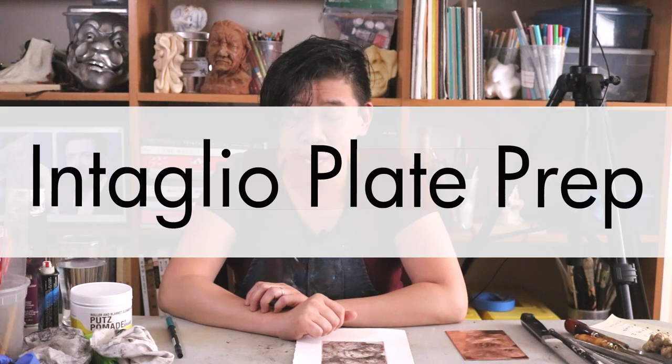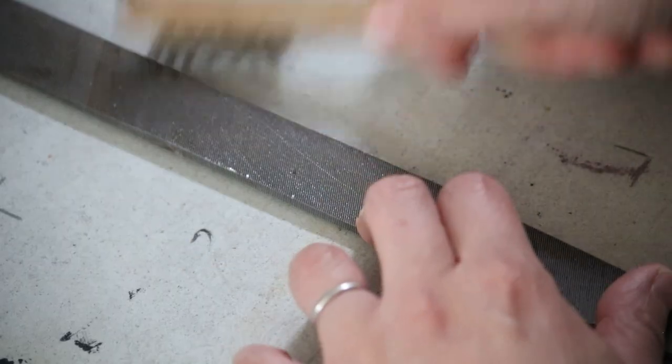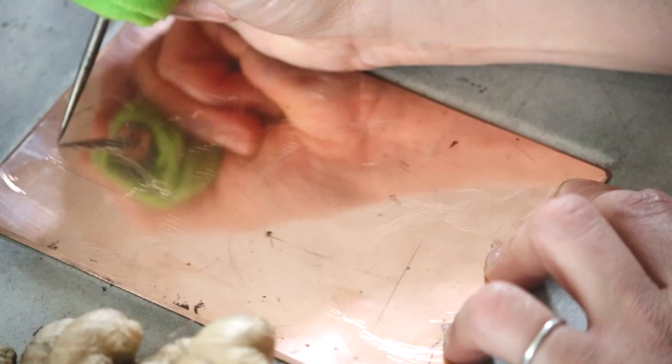Hello, everybody. I'm doing a demo on how to bevel and polish a copper or zinc plate, which can be used in any intaglio printmaking process.